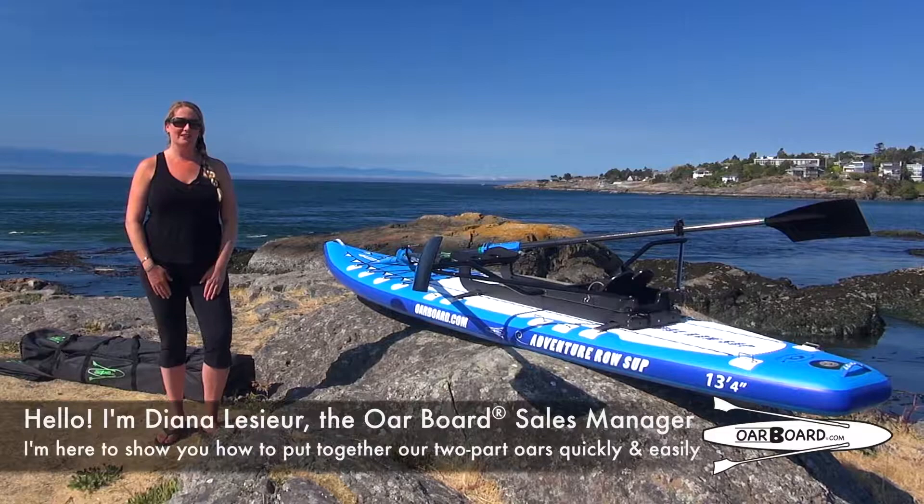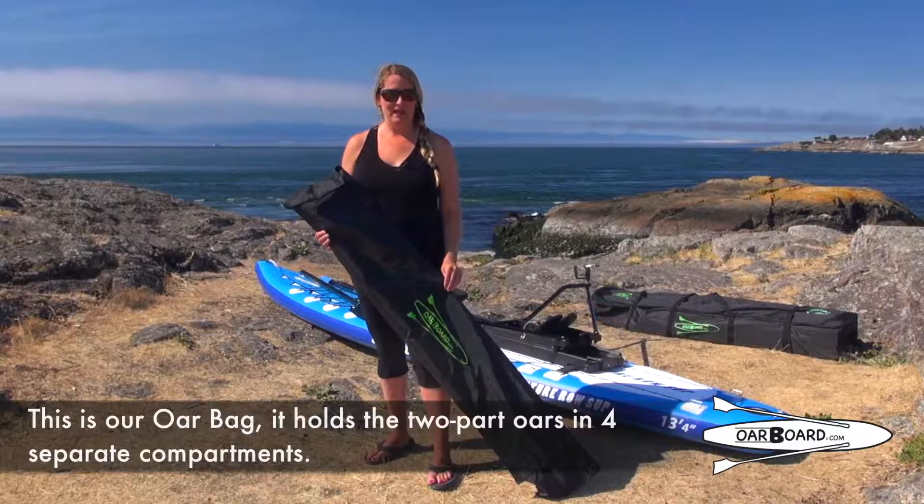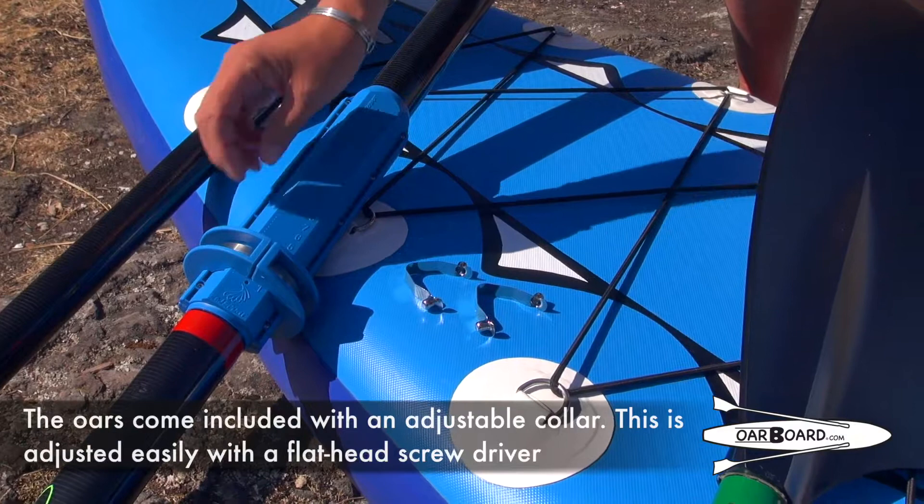Hello, I'm Diana Lassier and I'm here to show you how to put together our two-part oars quickly and easily. This is our oar bag. It holds the two-part oars in four separate compartments and now comes included with your oar board SUP combo, or it can be purchased separately.